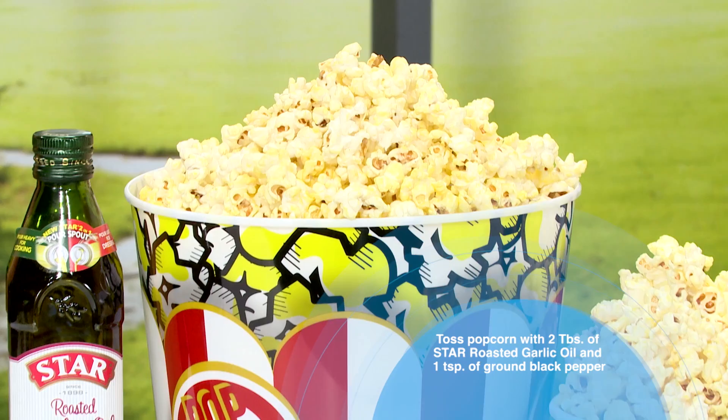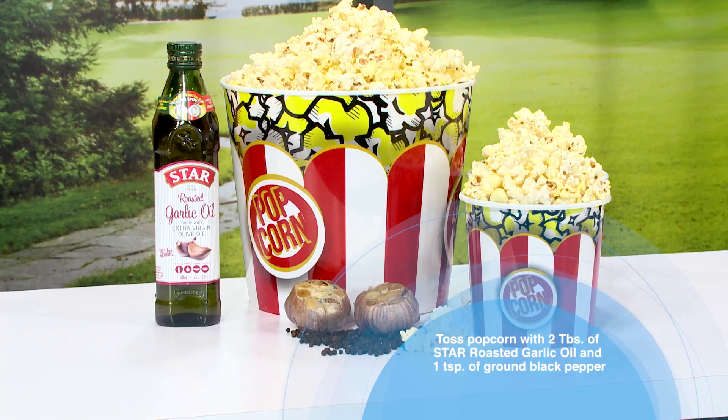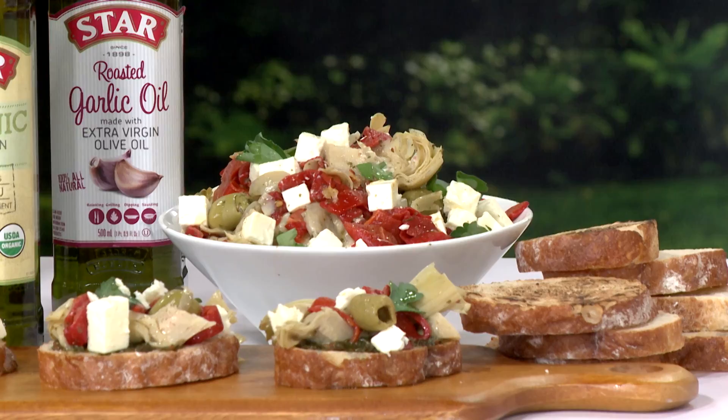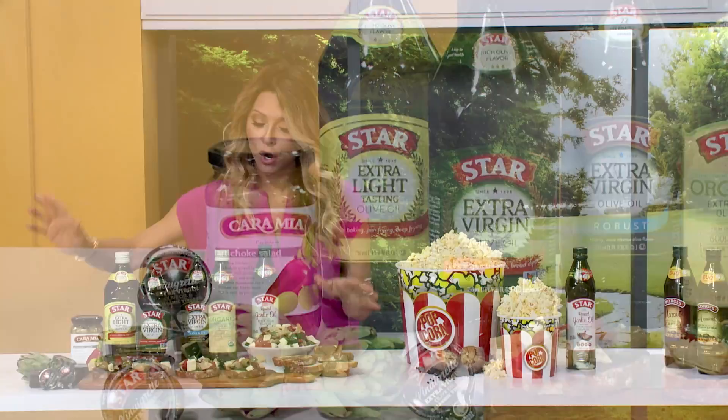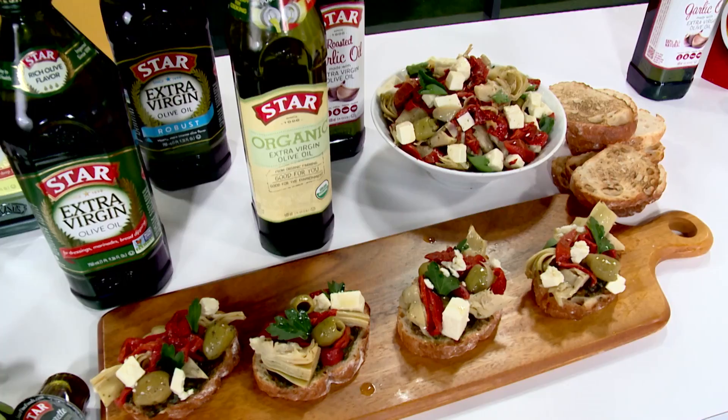We've got the black pepper popcorn — how fun is this? Delicious, great for study night, great for movie night, or perhaps date night. Moms, I didn't say that out loud! And this other one is a brilliant recipe — this is our Mediterranean bruschetta. With one jar, you have almost all the ingredients you need for this beautiful caramia artichoke salad. Right in a jar, all you have to do is toast and put it on, and voilà — you're like a little top chef.